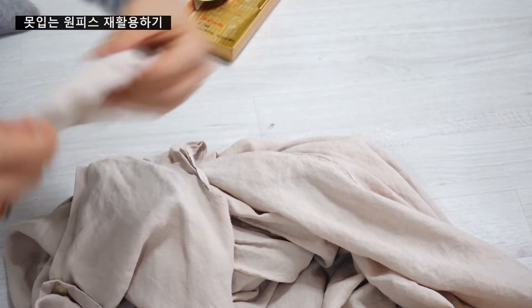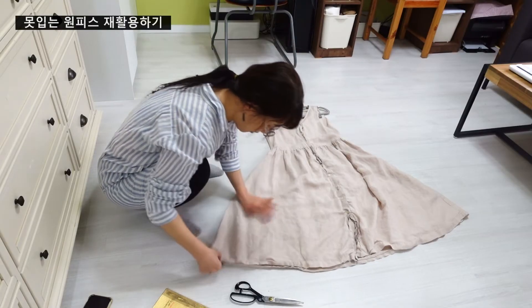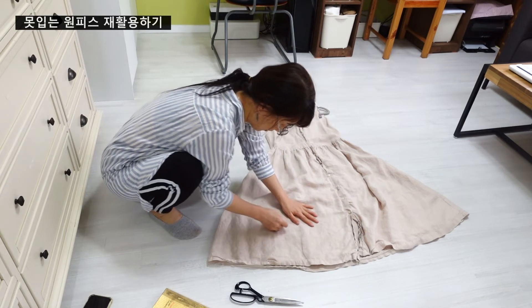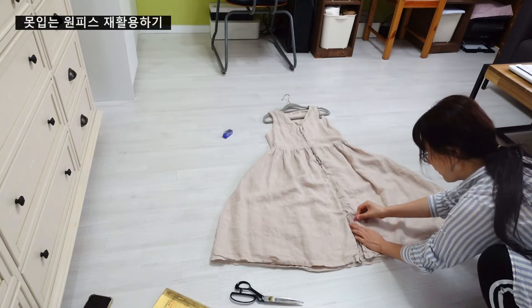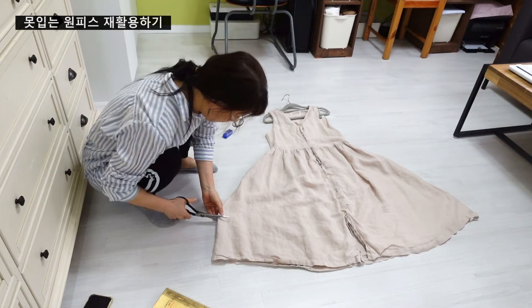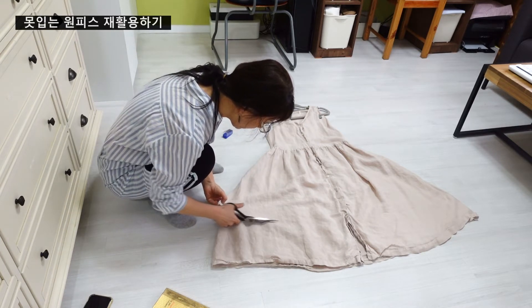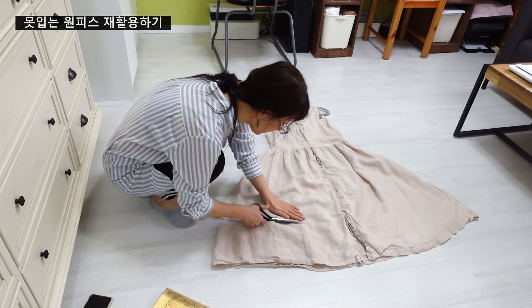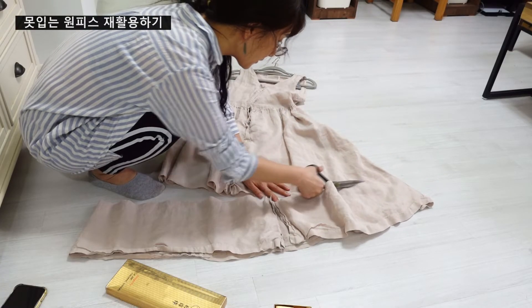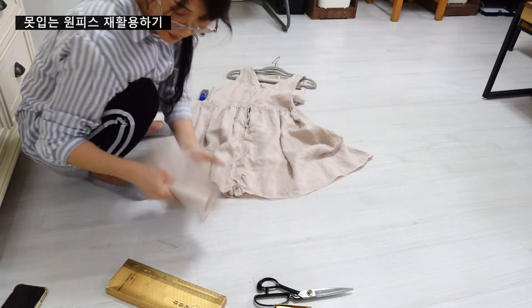이렇게 양쪽 다 잘라냈고요. 이제 밑단을 잘라냅니다. 대충 가위질을 하려다 길이가 맞지 않을까 봐 대충 초크로 선을 그어 잘라줬어요. 남은 원단은 혹시 나중에 주머니나 프릴을 만들 일이 생길까 봐 잘 보관해 뒀습니다.